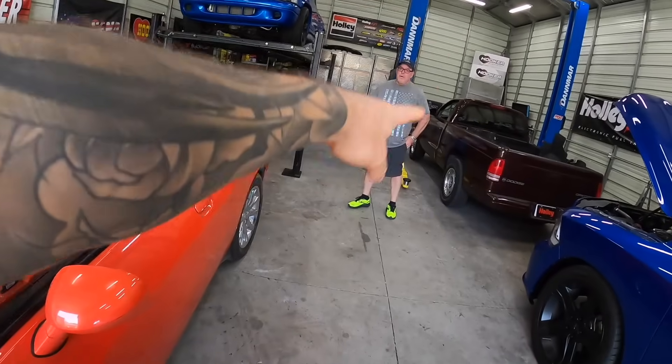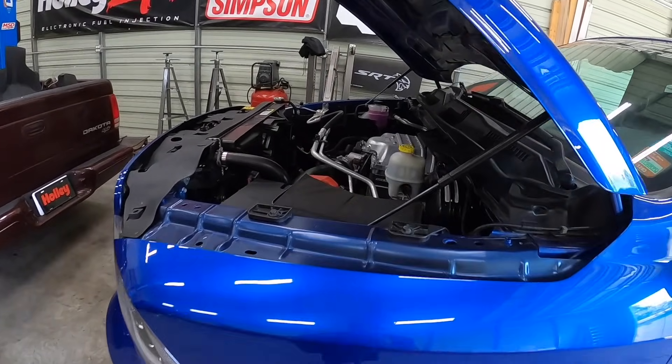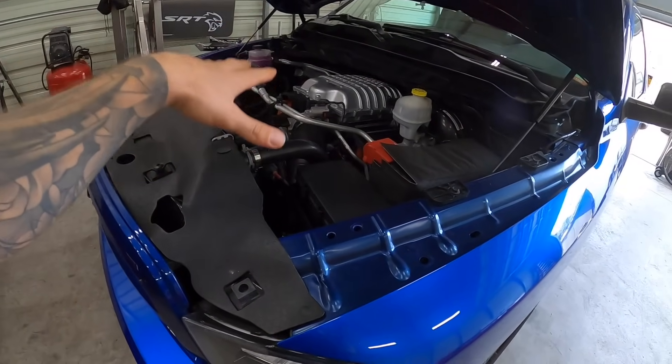Before that, we've got Brett over here helping us out today. And over here, there are a lot of guys here for the Hellcat Ram. So we got the Hellcat Ram here and we're doing some stuff to it.